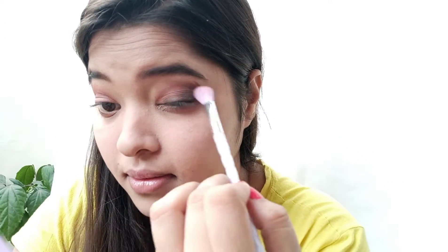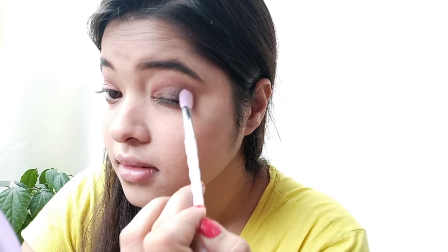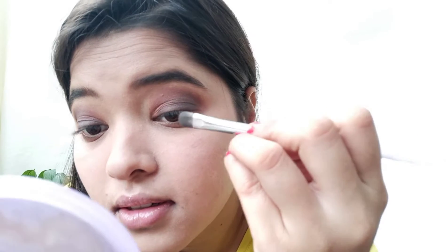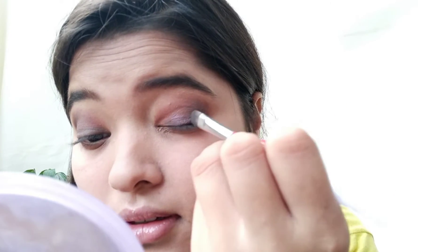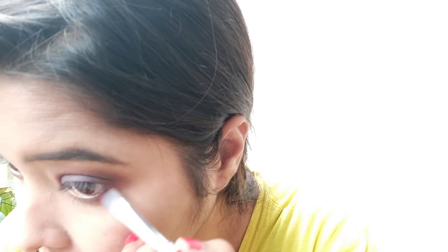Keep blending. Here is one trick — we will use this purple color from the other side. We will use this color from the same eyelid. I am going to use the black color on the top of this red line. Perfect.